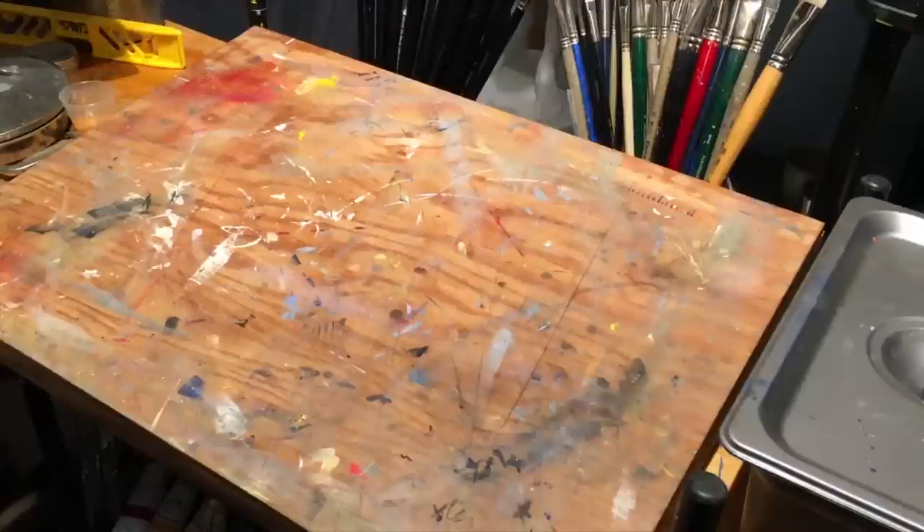Hi everyone and welcome to my studio. This time around I just want to share a studio tip with everyone. If you work with oil paints and you want to try to keep them fresh on your palette for a long time, this tip will help you out.